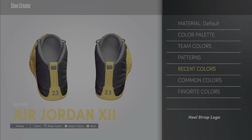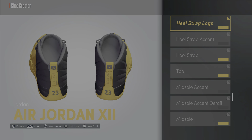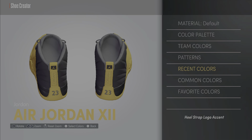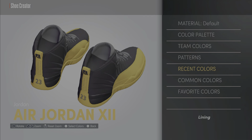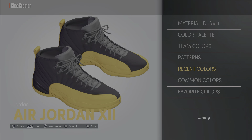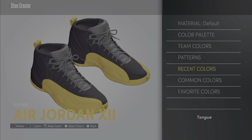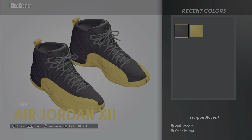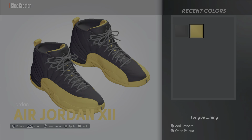The heel strap logo we're gonna make gold. The heel strap logo accent — make that black. The lining we're gonna make black, keep it default. The tongue — keep that black. The tongue accent we're gonna make yellow — two, three — that's yellow.